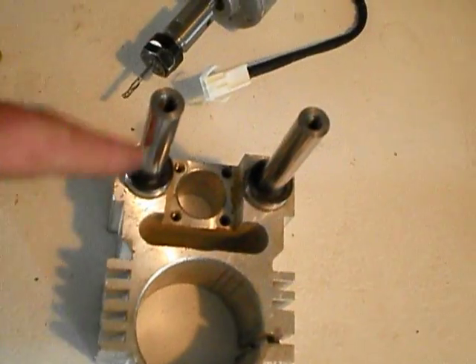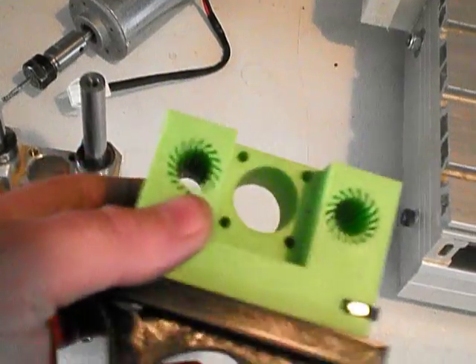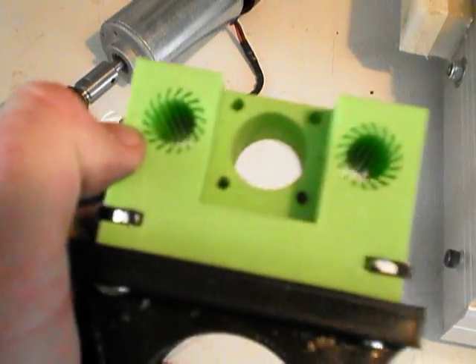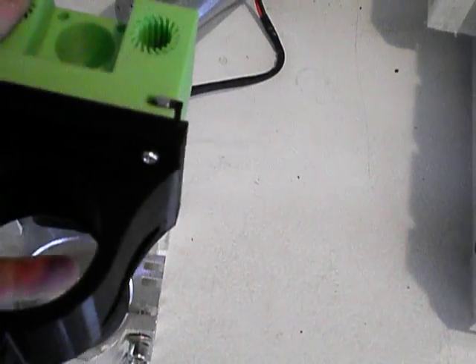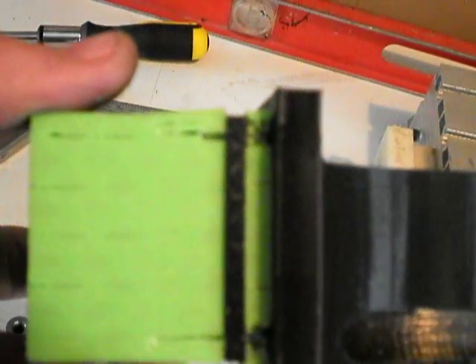So I recently picked up a Monoprice Select Mini 3D printer and I tried to remake the Z-axis carriage to ride on these rods. These linear bushings aren't too bad actually — they're pretty stable on these rods, they go on real tight and there's not much slop.